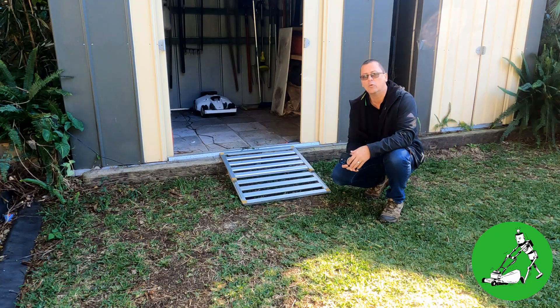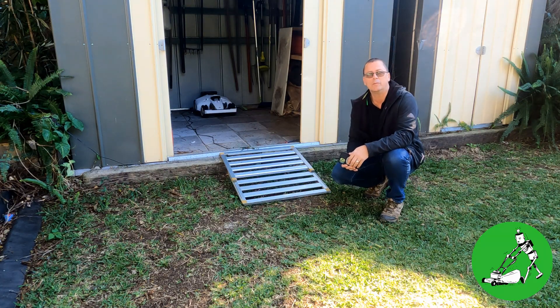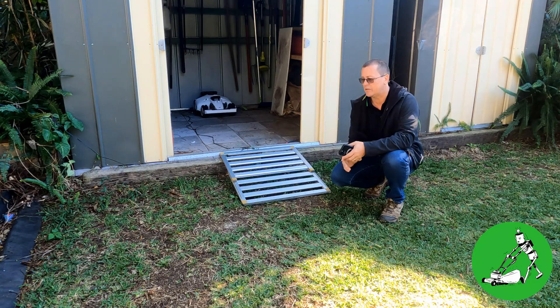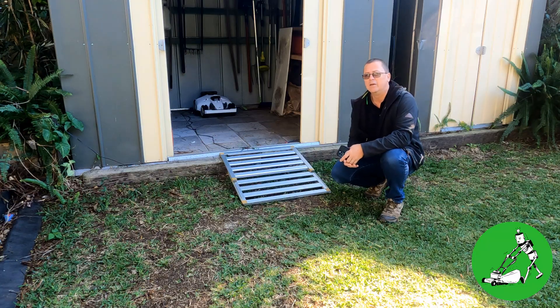But the more and more I test it, the more you can see there are certain situations that actually do stop the robot from coming out the following day. What I've done is for the last two weeks I've had this set up here — a little ramp into a tin shed with the robot sitting in the back. The robot is about three to four meters from actually getting satellite signal. Even at this location the satellite signal isn't great; there's a lot of trees and buildings around. I've had this running almost two weeks and every single day it comes out with no problems at all.